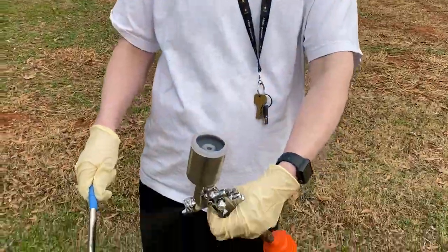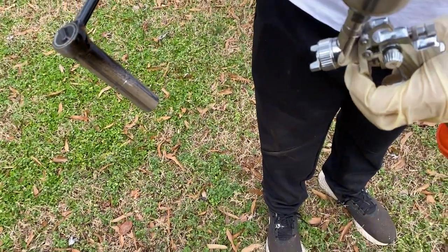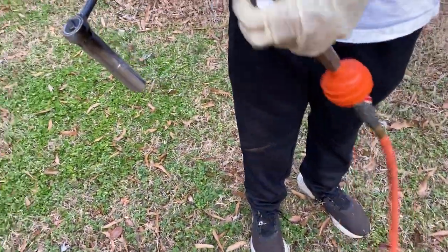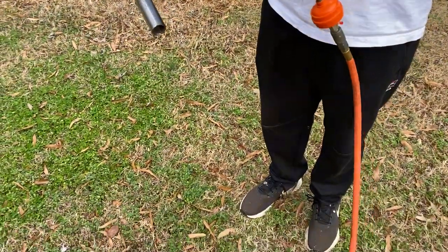Daniel's getting ready to paint, guys. He's actually going to paint. Daniel is going to paint this little tool that we made for the stump grinder. Keep going. There you go. Good job.